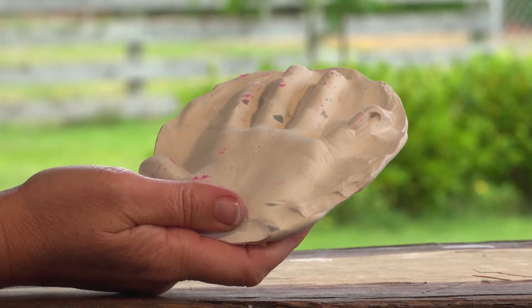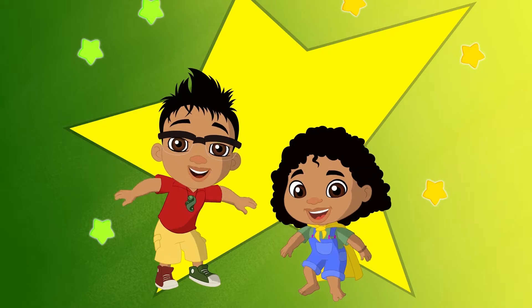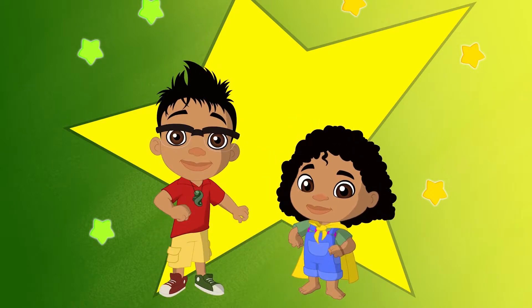There you have it! Your very own fast fossil! Miracle! Awesome!